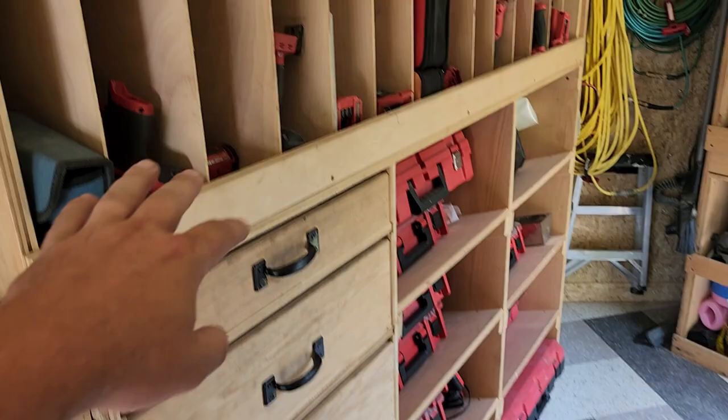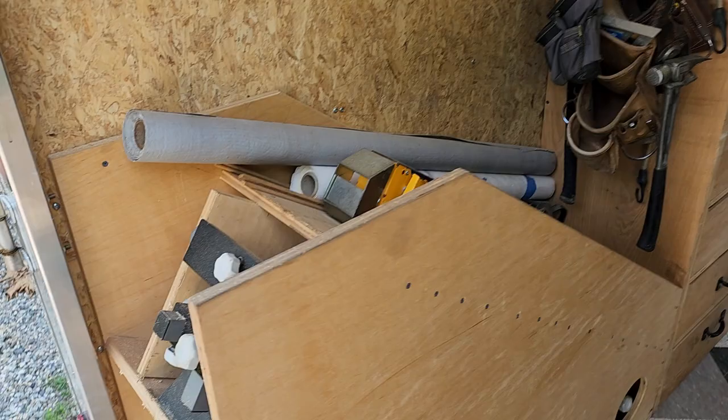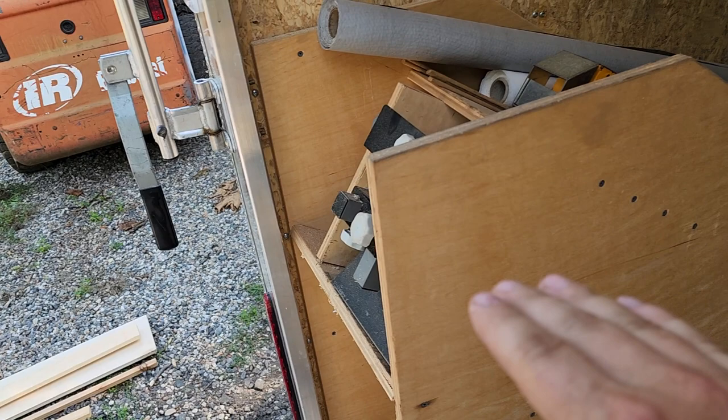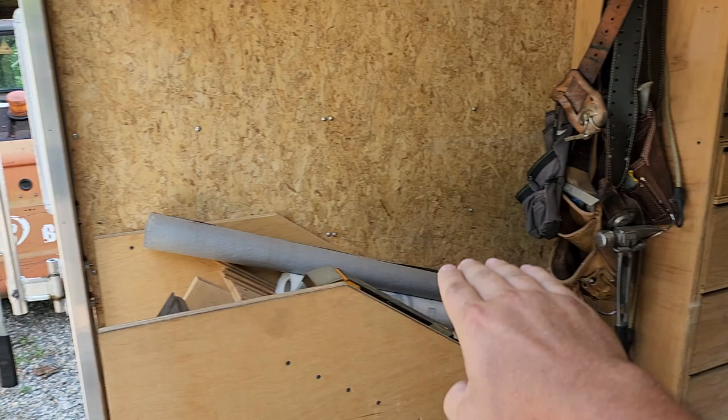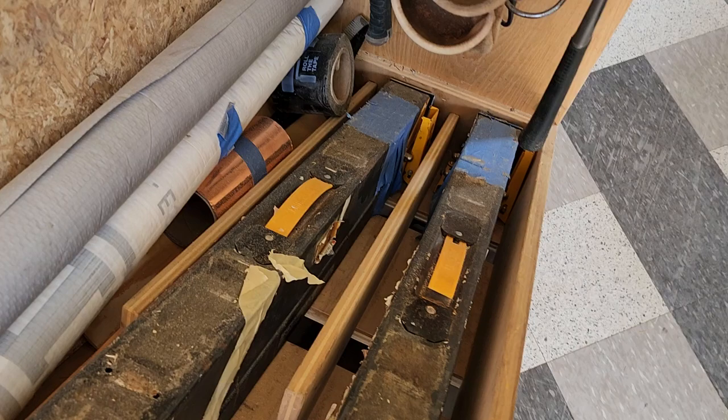What used to be right here was my chop saw stand, so I needed somewhere to put that when I built that unit. So I built this whole unit right here — the chop saw stand slides into this pocket and it's on a diagonal for two reasons: so I don't have to bend down so low, and also if I laid it flat it's wider than this area, so I needed the angle to allow the gate to still close.